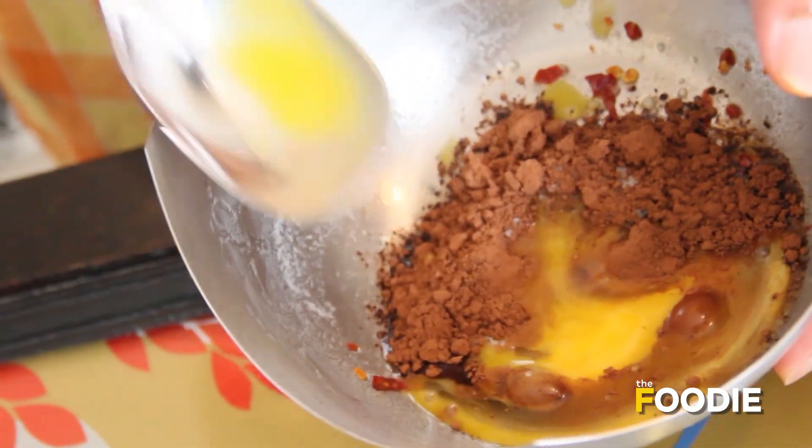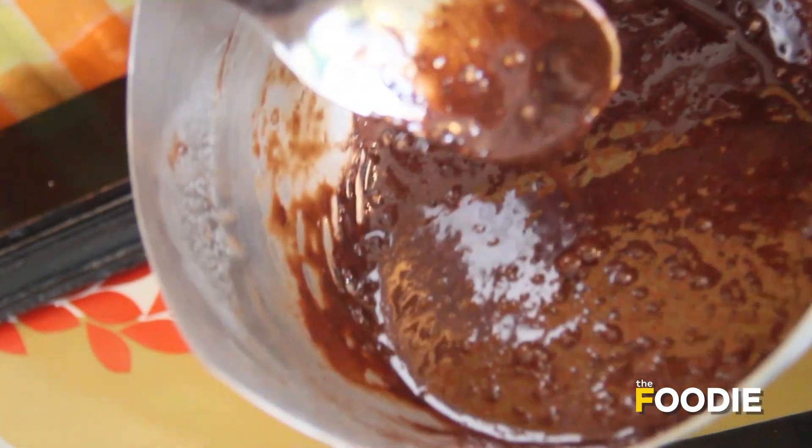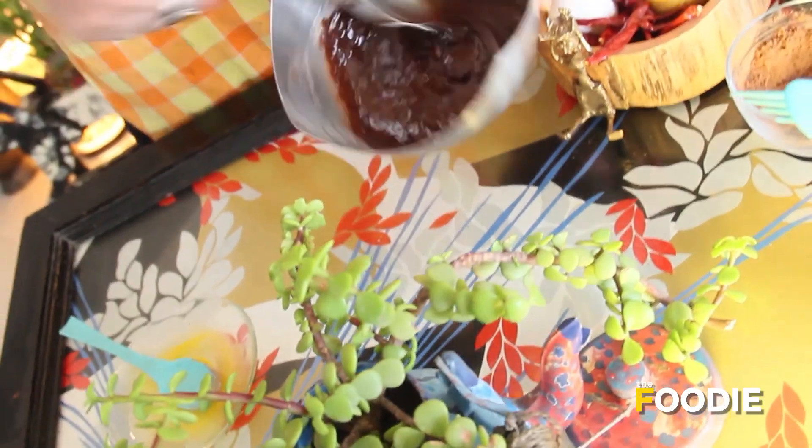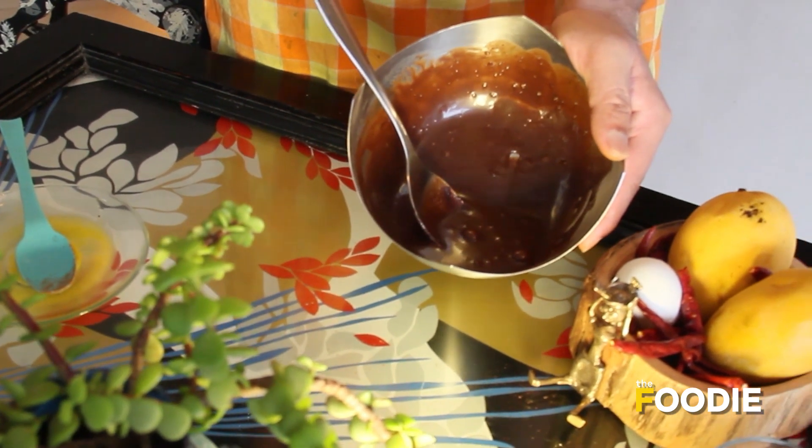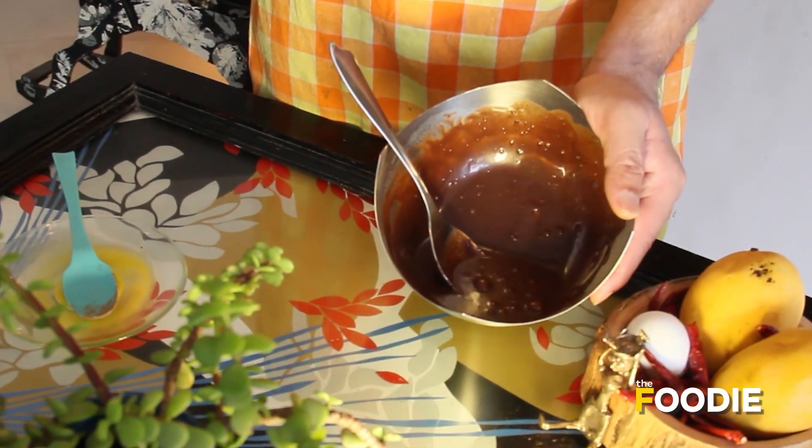Now we begin to whisk this mixture vigorously and nicely. I could have used a whisk but since this is too small an amount I'm using my spoon. Some of you may think that chocolate and chili is a weird flavor, but let me tell you it's absolutely yummy — if you haven't tried it yet, I urge you to try it with my mousse. Make sure all the sugar is dissolved and the texture is really nice and creamy. That's when you know the chocolate chili sauce is ready.